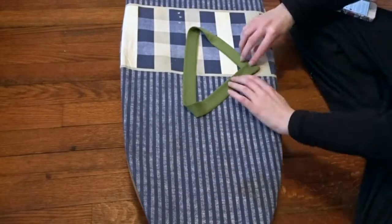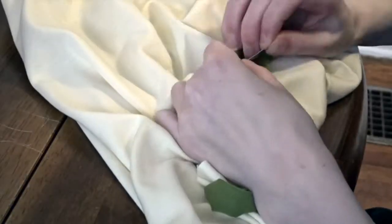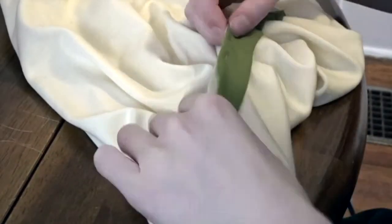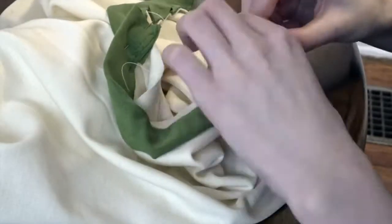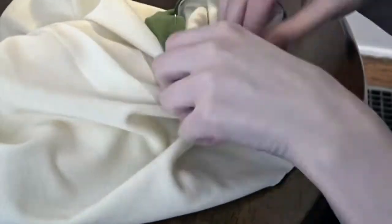Then I folded it over to make it look like the v-neck shape, pinned it in place, and sewed it together. To attach the collar to the v-neck area, I put it right side to right side of my shirt, so when I sew it down I can flip it up and it will show the right side of the collar.